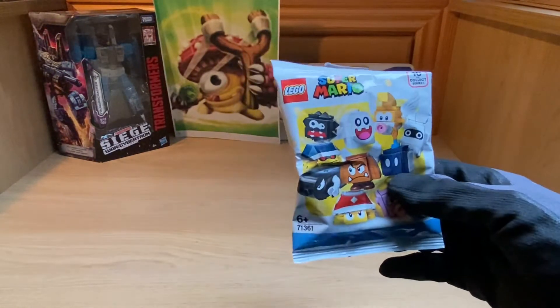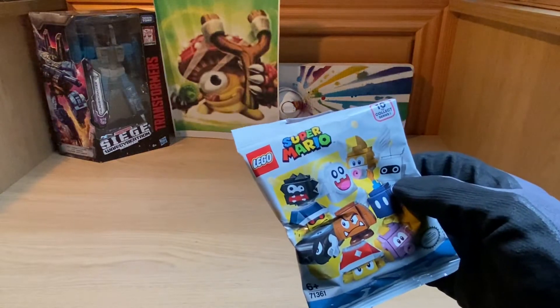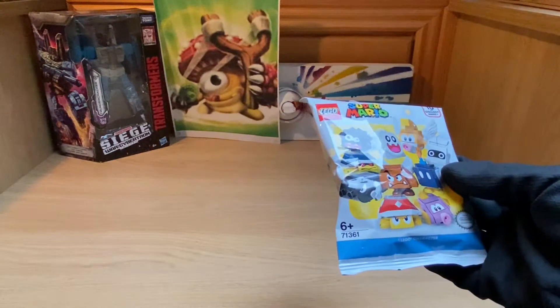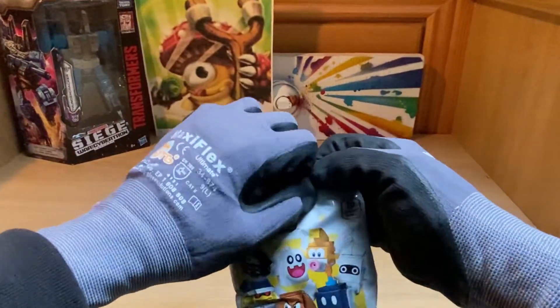I don't actually know what the proper term for these are. They're not minifigs. A surprise bag? I don't know. But either way, we're going to open it. We're going to try and build it. But if we can't build it with the gloves on, then we'll have to figure out another solution. Without further ado, let's open it and see which one we get.